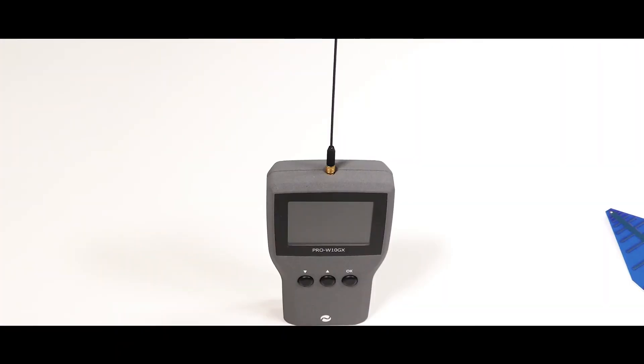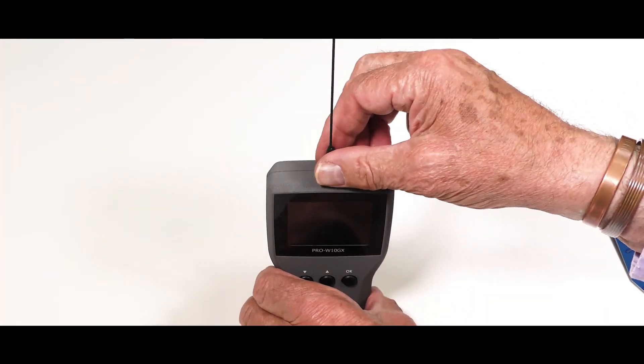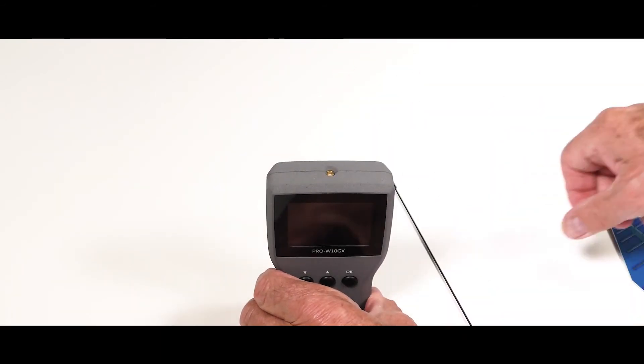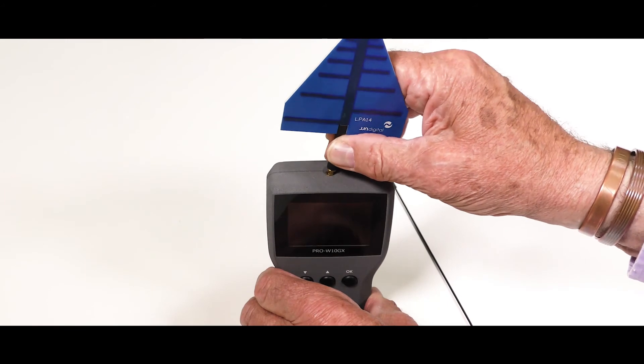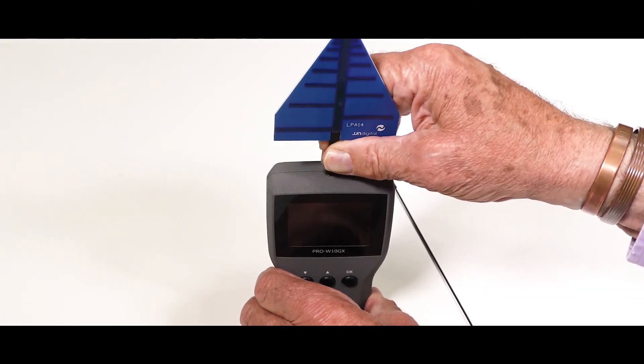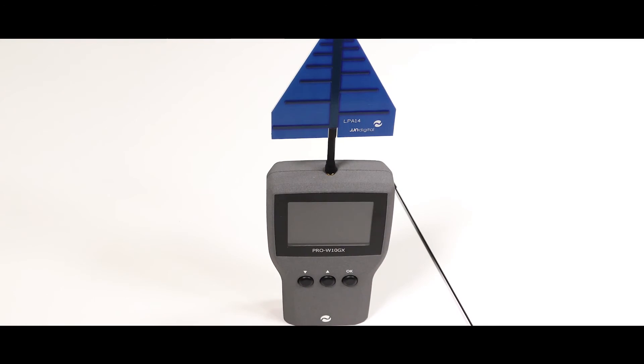The Pro W10 GX is supplied with two antennas: a conventional omnidirectional whip antenna for general use, and a high gain directional antenna for pinpointing high frequency signals at a greater distance.